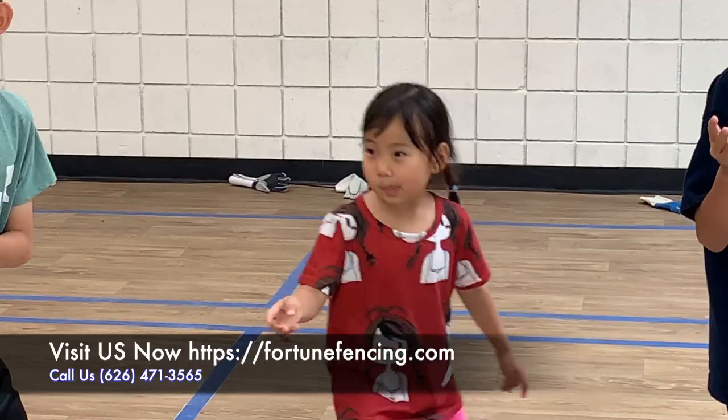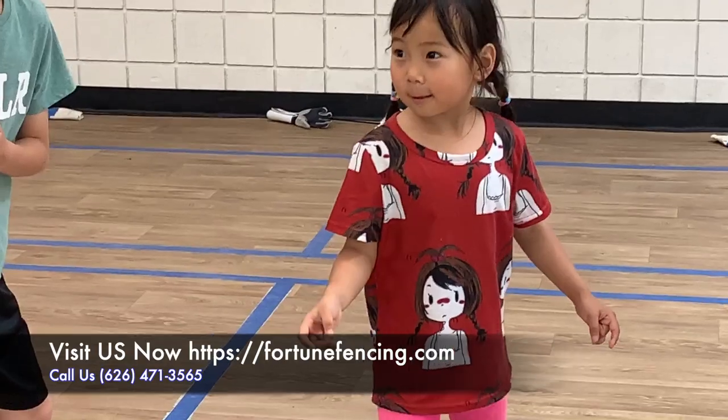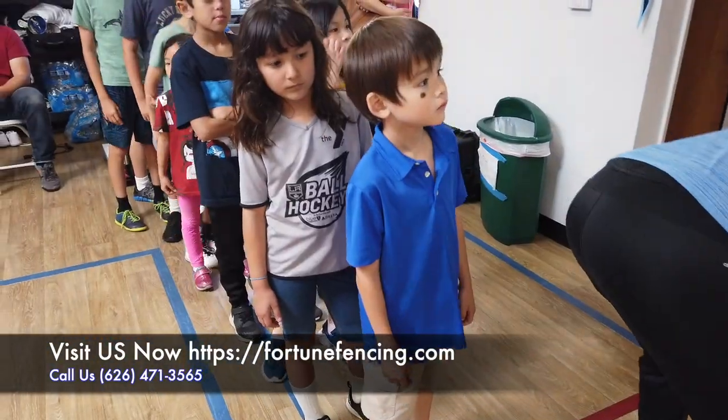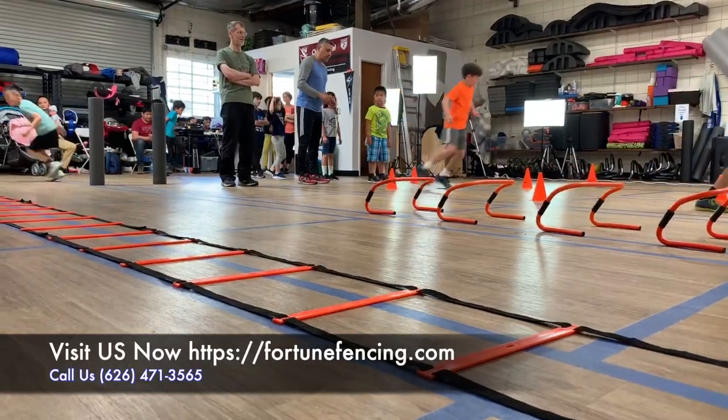They learn the on-guard position, the movement, which is the advances and retreats. We teach them also how to try to get the touch with the simple actions, moving in and out, trying to get the target area.